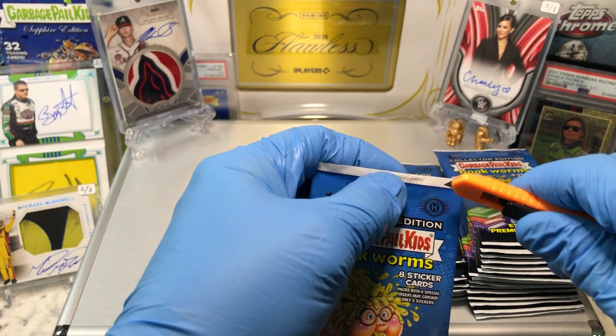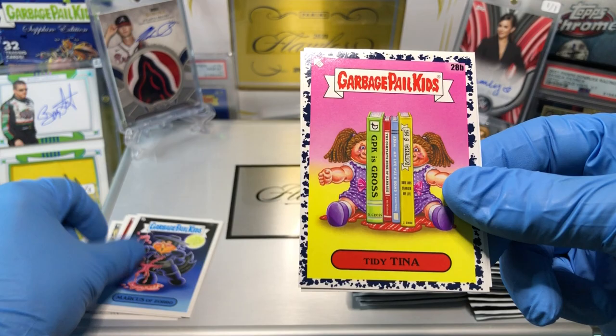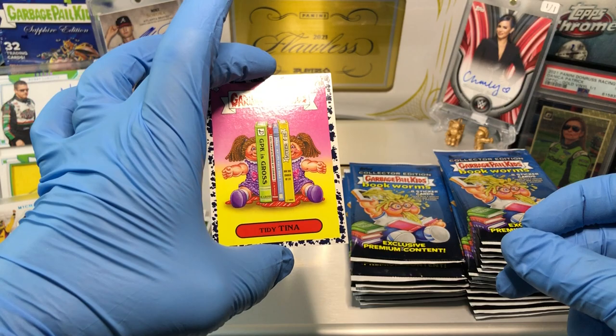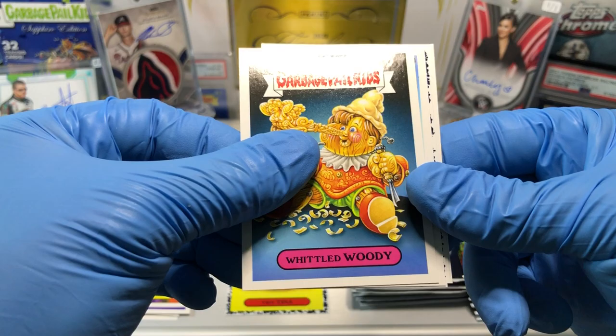Let's get the show on the road and see what we get. Here we go. Patch number one. Looks like we got a Hexing Hermione. And we got our Wingy Winthorpe, the Yucas Martin, a Marcus of Zorro, a Tidy Tina. Blue Parallel Sci-Fi. A Nat Rat. And a Freaky Franz. 28B — I don't need that one. And we got a Charm Charlie, a Fabulous Fabia, Widdled Woody.